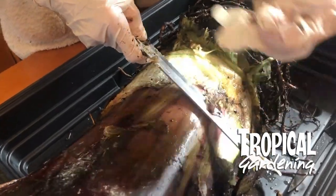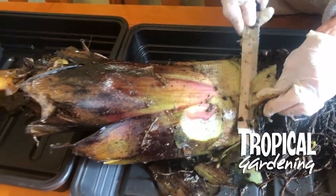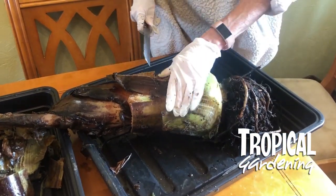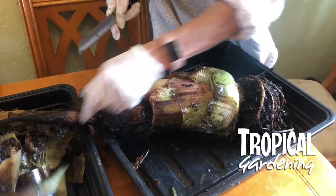You have to be quite ruthless with these and keep cutting away until you get to some firm material. If you keep cutting and it's all brown and mushy, you can assume it's dead.